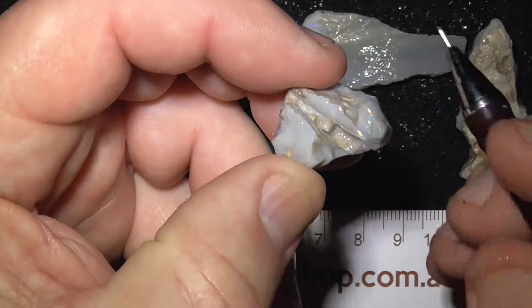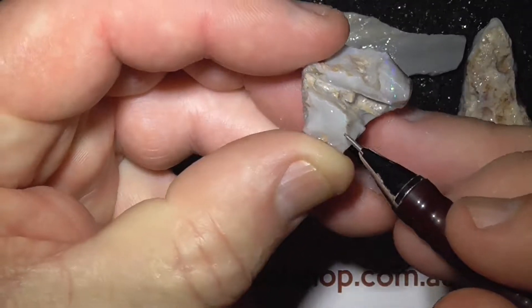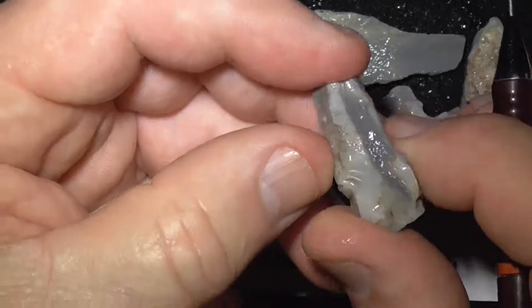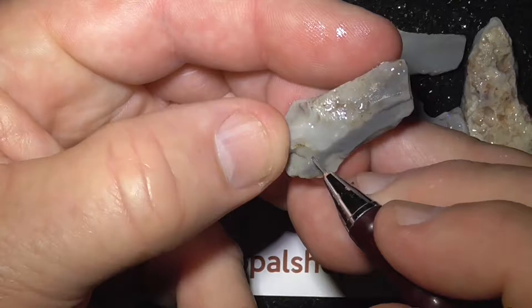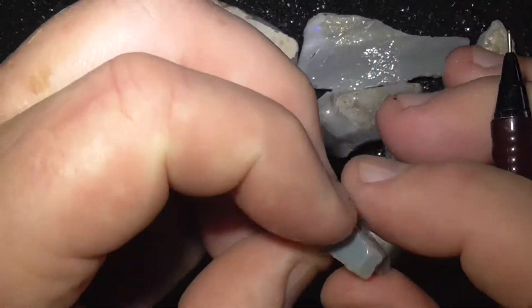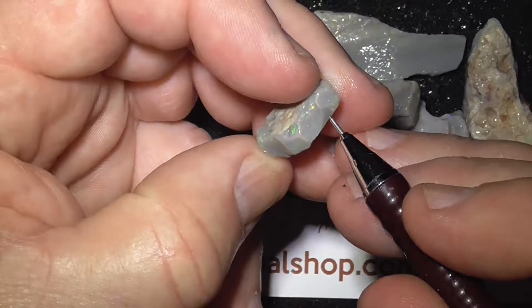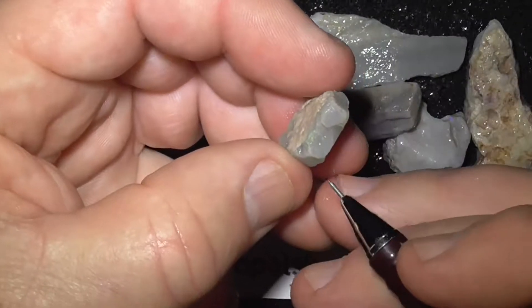This one's got a little colour bar running across the top, doesn't look like there's anything much in the rest. This piece is very fine, bit of colour on the end here, can't see any on this side. Little seam running around on the top here — just get a colour flash there of the bar.